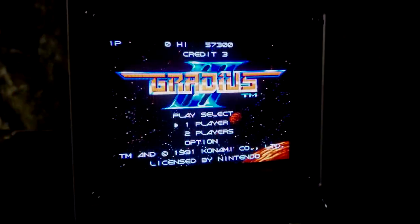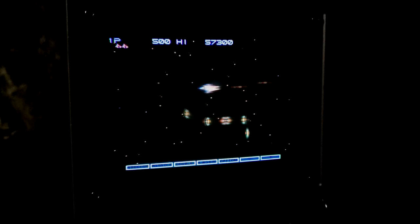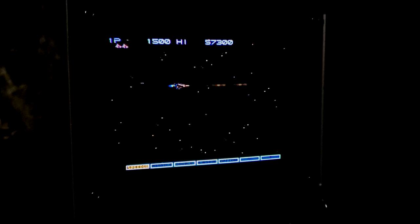It is simply stunning. 240p video is sharp and bright, and the colors are visually stimulating. Composite also looks surprisingly great, but it does look better in RGB or component. The monitor performs amazingly well — but can you really game on it?